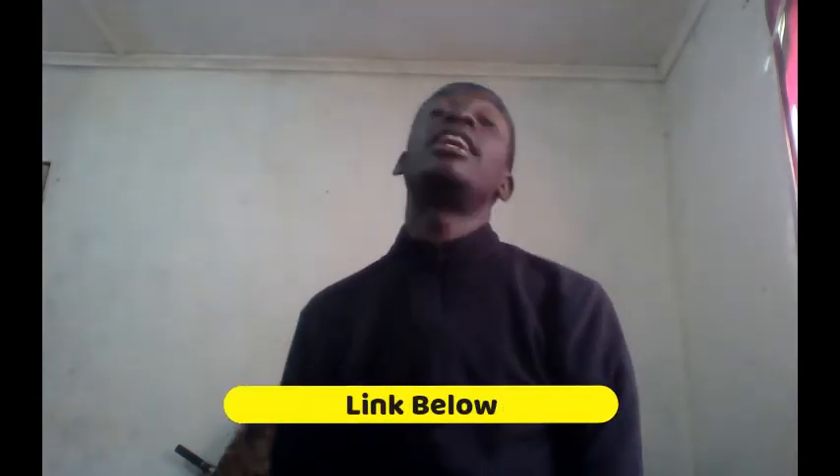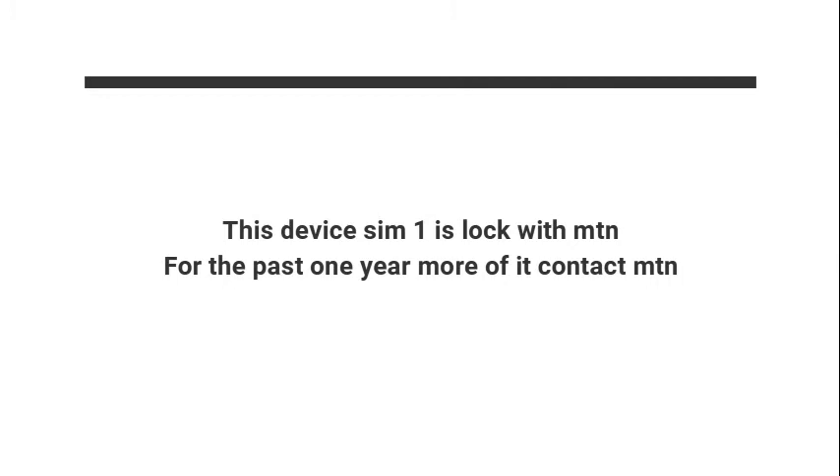If anyone is interested in one of these, you can find the link in the description below and you can know about the pricing and get one. One thing I just forgot to say — it's a dual SIM. The first SIM part is locked for only MTA. They say this is a dual SIM smartphone — the primary SIM slot is locked to MTA network for the first four months. During this period the secondary SIM slot can only be accessed when there's an active MTA SIM in the primary slot. That's just something to understand — it seems these two companies have gone into some sort of partnership together.